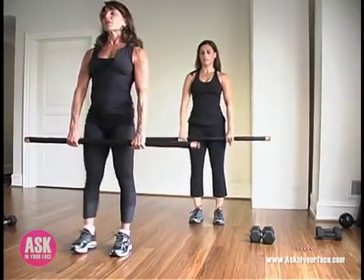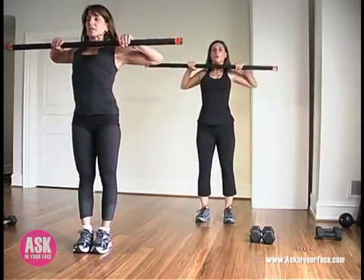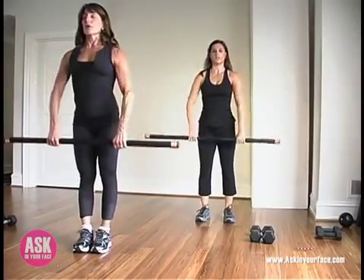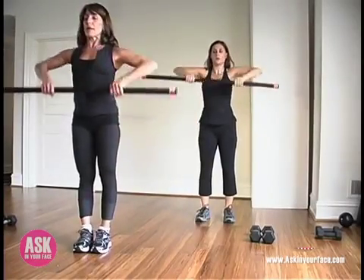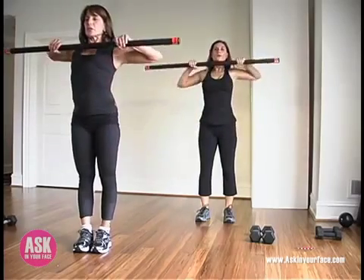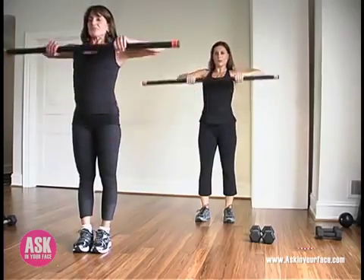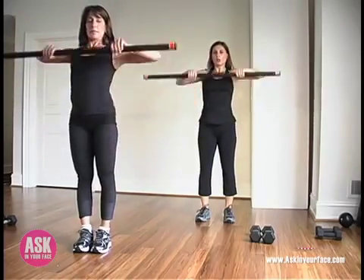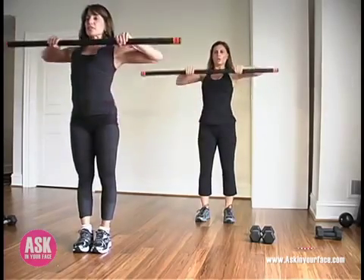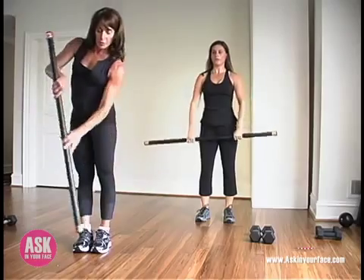From here, hands just a little bit outside the shoulders. We're going to row up into it and reverse. This is the opposite of your ordinary upright row — elbows come back, dropping the scapula, and retracting into the shoulder blades. About four, and three, and two, and one. Beautiful — put it down.